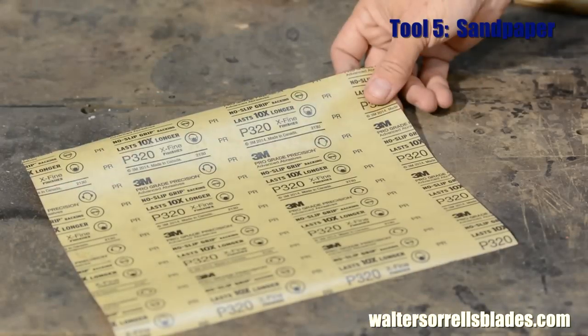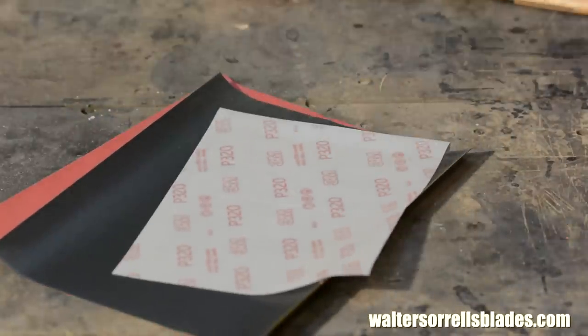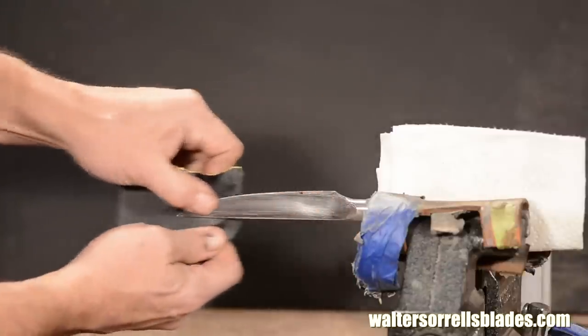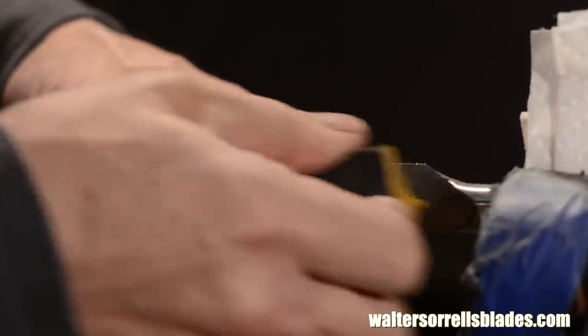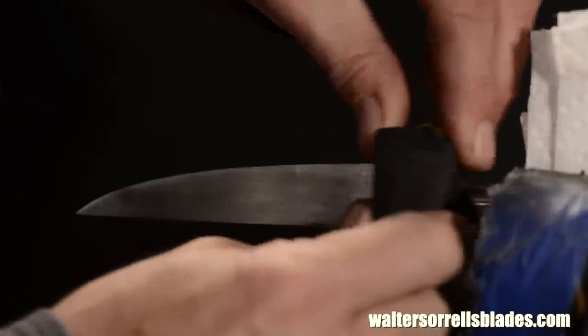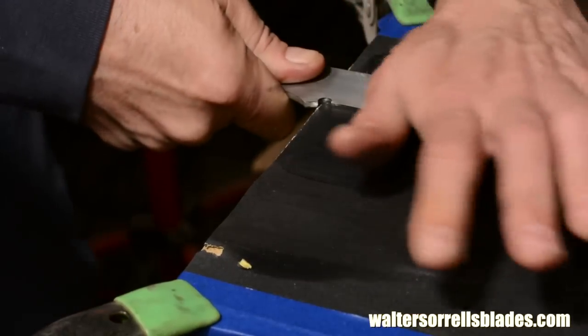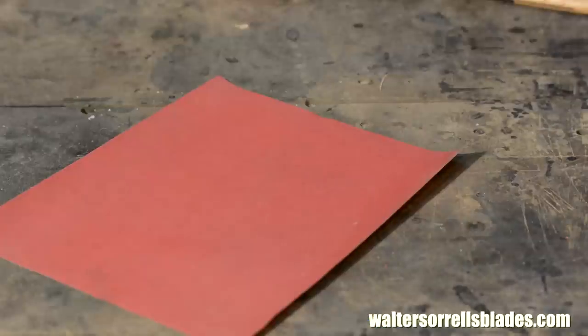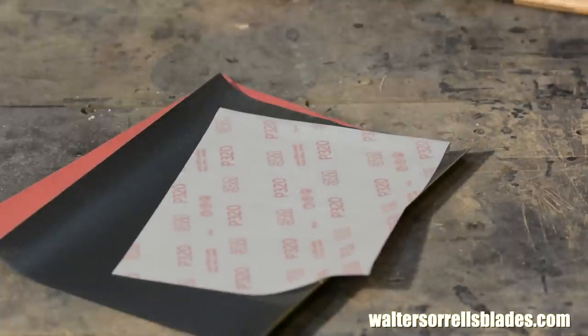Tool number five: sandpaper. Not really a tool, but super important. Dirty little knife-making secret — you'll spend more money as a knife maker on abrasives than you will on steel. Buy it by the sheet and tear it up for specialized work. Use sanding blocks — you can buy them or make your own from scrap wood. The go-to is wet or dry sandpaper, which you can wet down with water, soapy water, or oil to keep it from loading up. Buy packets of 60 and 120 grit for woodworking, then move up to 220, 320, 400, 600, and maybe even 1,000 wet or dry. That's a good starter kit. Cost: about 40 or 50 bucks.